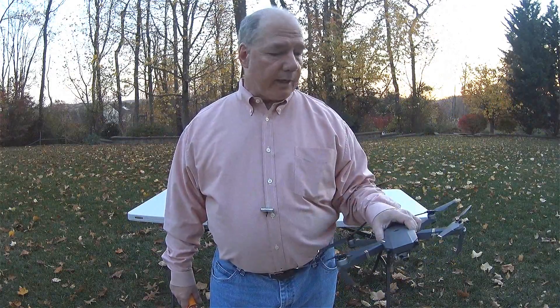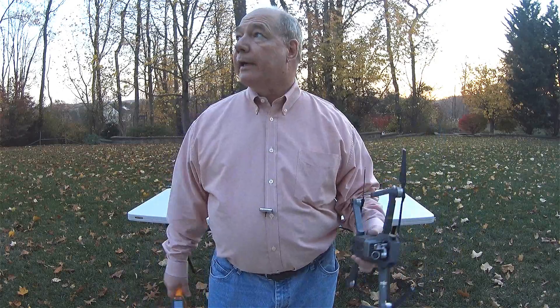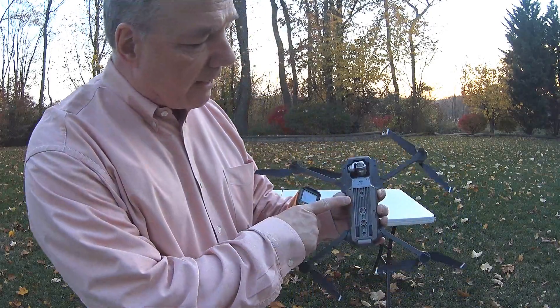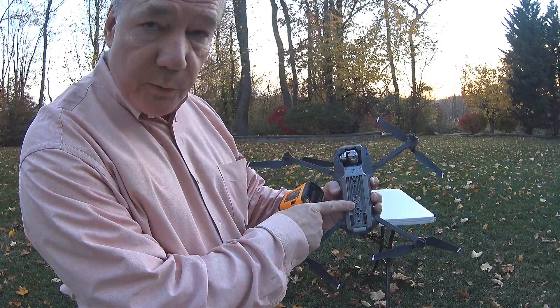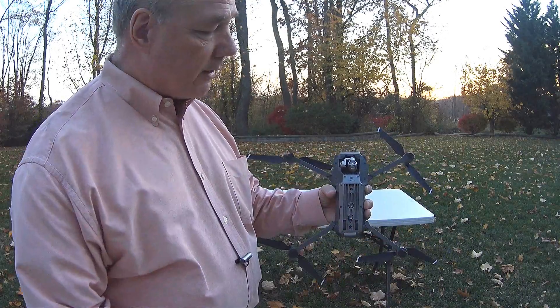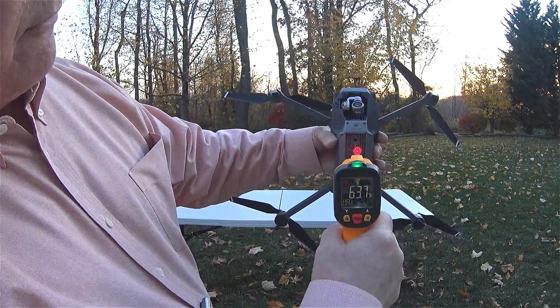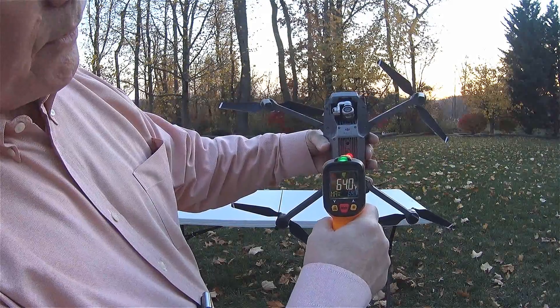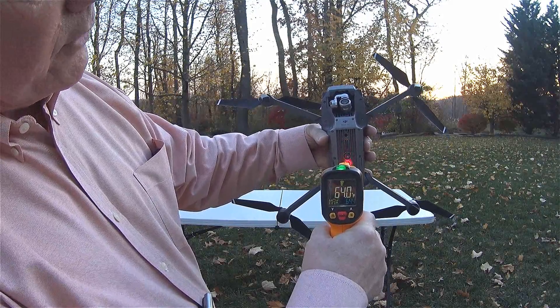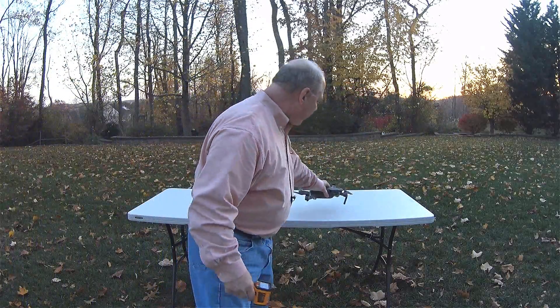There'll be three parts to this test. The first part is to actually measure the Mavic's temperature cold. This has been sitting outside with me — it's not a very cold day today, about 65 to 68 degrees. I'm going to pick two spots on the bottom of the Mavic and measure each of those after every test. The measurement cold looks to be about 64 degrees at both spots.